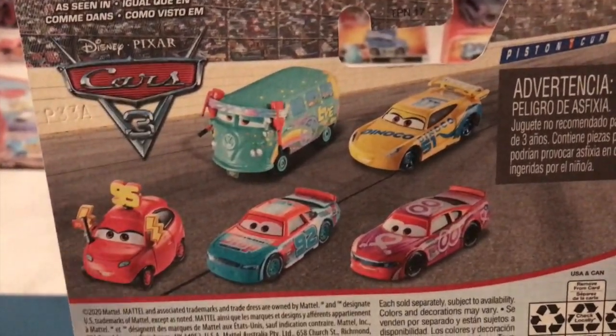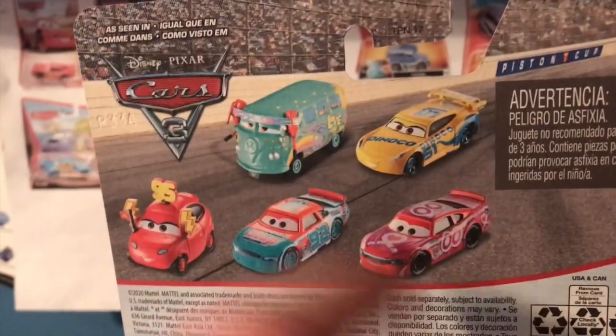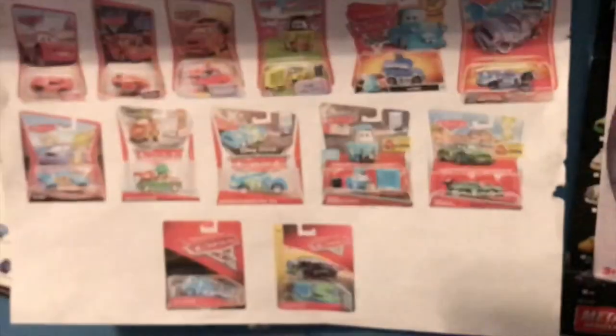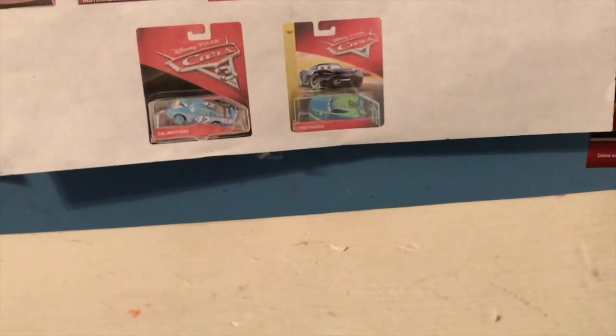Why aren't there other new releases from the same wave as Millie, or even from around them? These are all guys that have been out all year. As seen in Cars 3: pit crew member Fillmore, Dinoco Cruz, Jimmy, Murray, and Maddie. I could complain about pit crew member Fillmore being labeled as 'As Seen in Cars 3,' but technically he was — he was in both the first and third Cars movies with his design unchanged going to Cars 3, so it's really not an error.